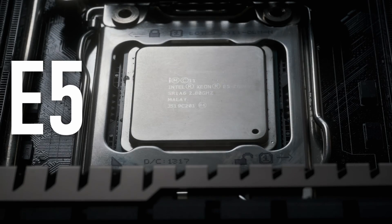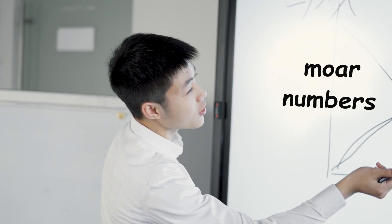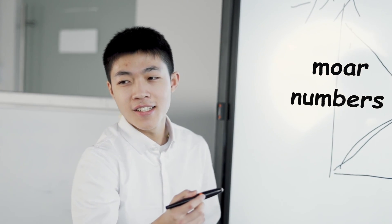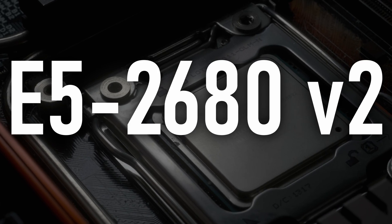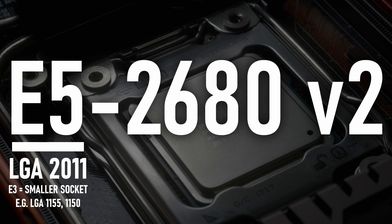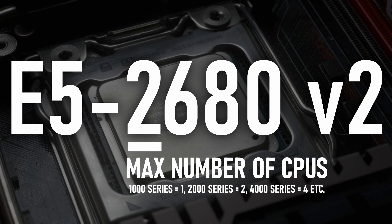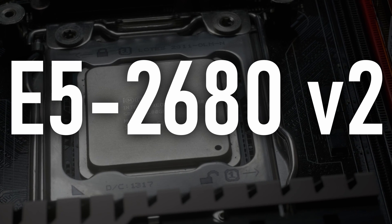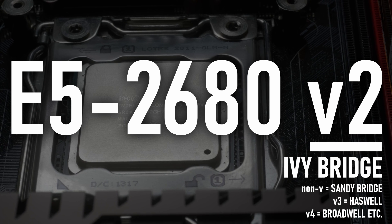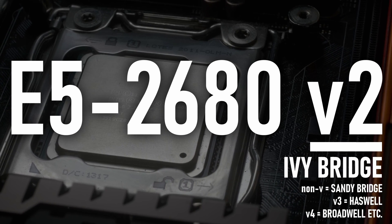The Xeon E5 2680 V2 has one of those inscrutable names that probably made sense in the boardroom. Like the E5 2670 I looked at previously, this is a big socket Xeon, as indicated by the E5 name, and being 2000 series means it can work on dual socket motherboards as well as single socket. The V2 is the only indicator that means anything significant, marking this as an Ivy Bridge E chip.